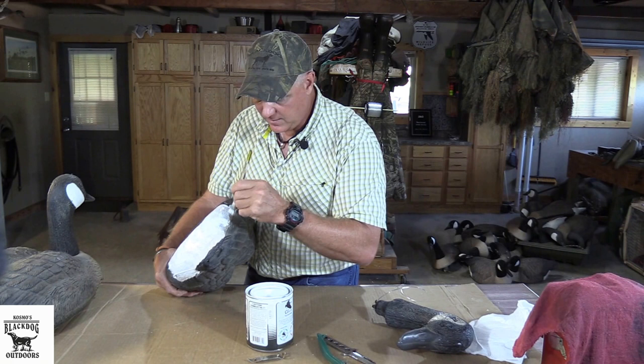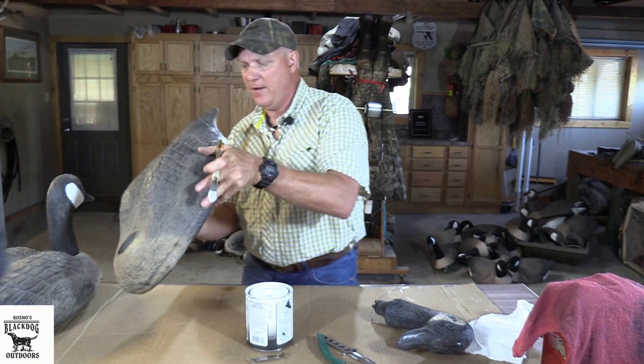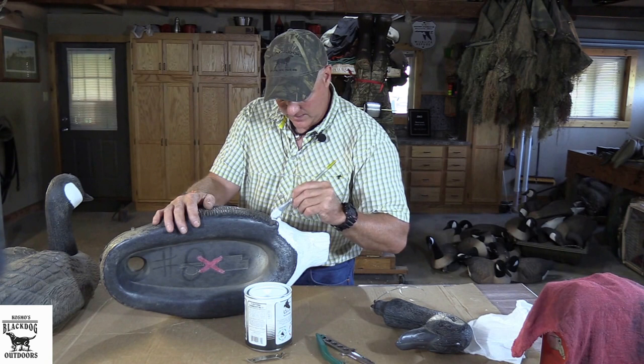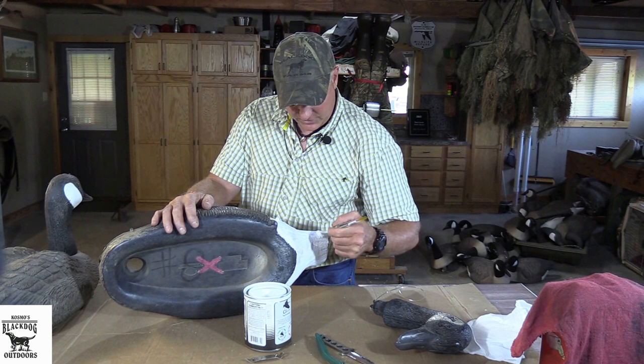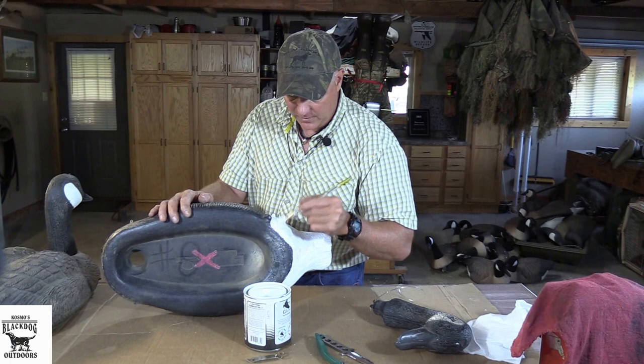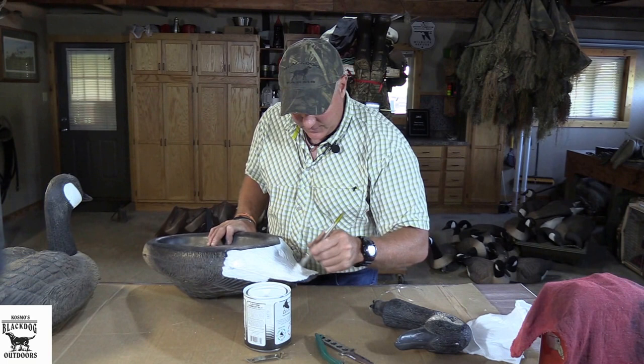I just got a brush at a craft store — I think I got it at Hobby Lobby actually. And it's pretty easy to paint with. This quart of paint has done like 45 or 50 decoys, and I think it was like 19 bucks, so it's pretty economical. You want to watch those ridges because you can get runs — no drips, no runs, no errors. That white really pops, and I think almost especially on cloudy days, but on sunny days too, it really stands out and they can see it from a long way off. The body's done.